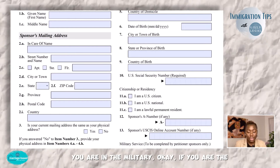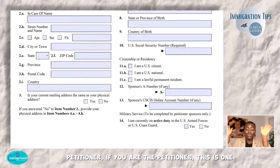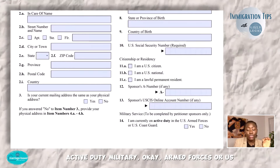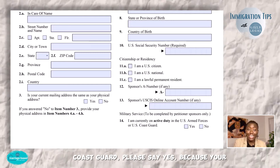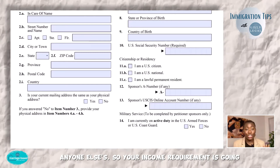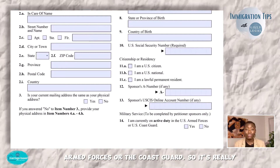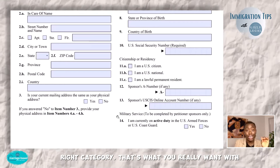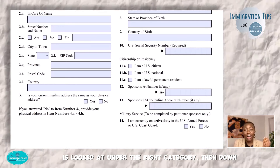If you are in the military — this is one of the areas I really like to highlight. If you are the petitioner and you are on active duty military, armed forces, or U.S. Coast Guard, please say yes, because your income requirement is going to be lower than anyone else's. Your income threshold is lower because you are a member of the armed forces or the Coast Guard. It's really important that you answer this so that your case is being looked at in the right category — that's what you really want with all of this.